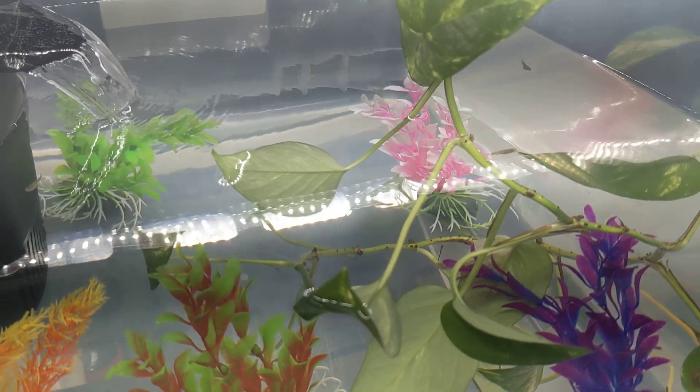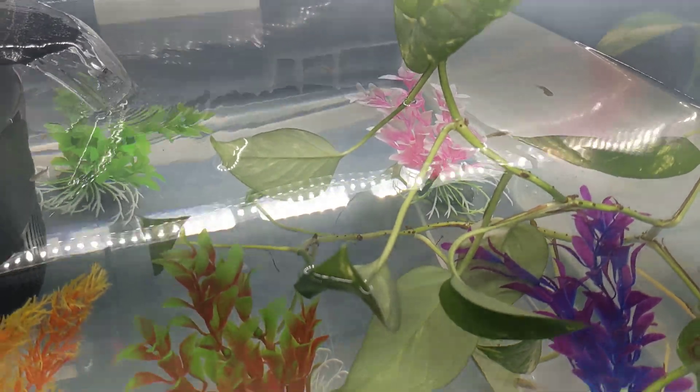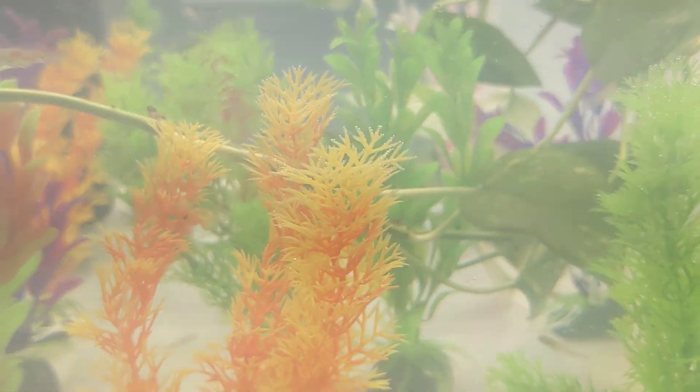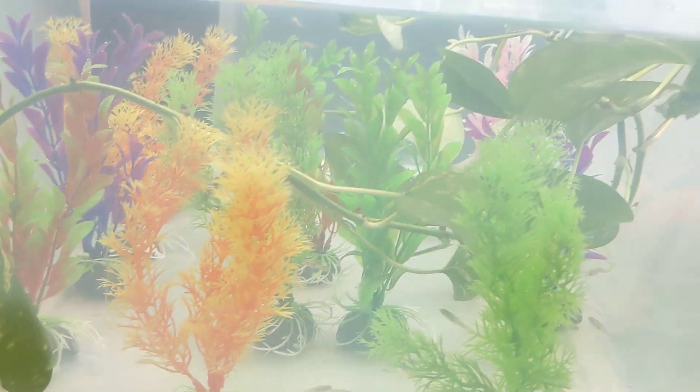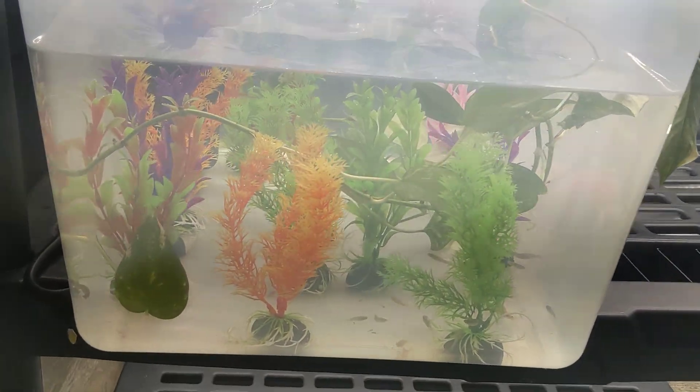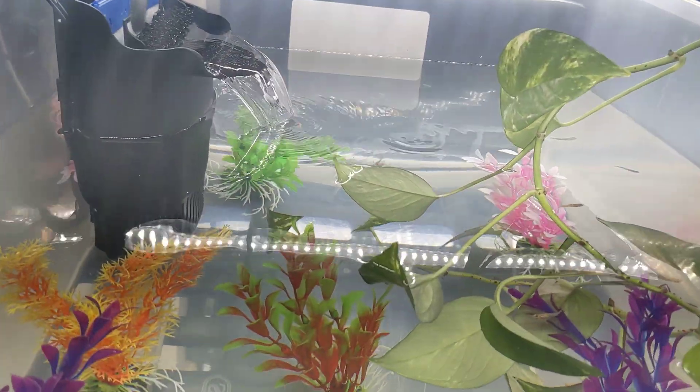I'm definitely determined to get some video of that. I just wanted to show what we've got here. We're not really fish people, although I like them just fine. I was told don't put substrate in the bottom for guppies — don't know if that's really necessary or not. I'm not experienced with fish.